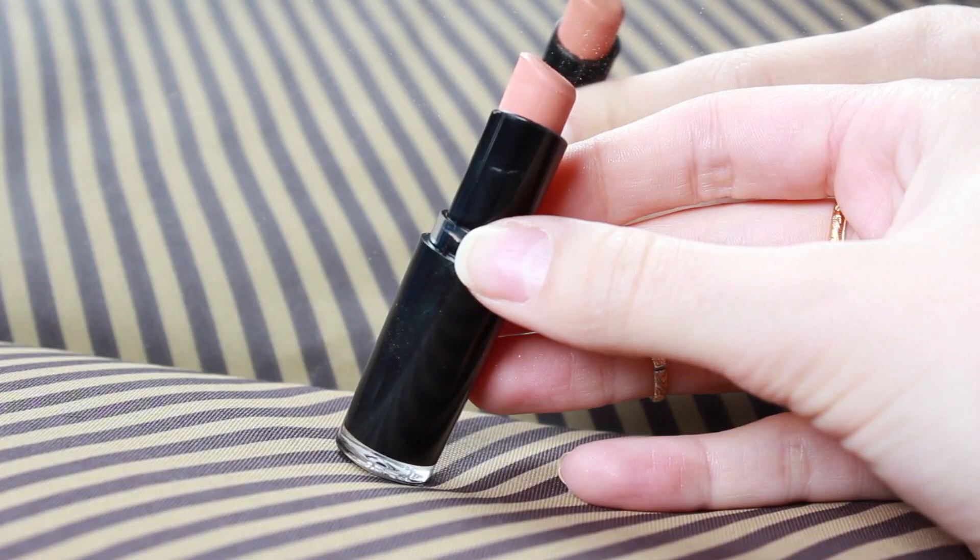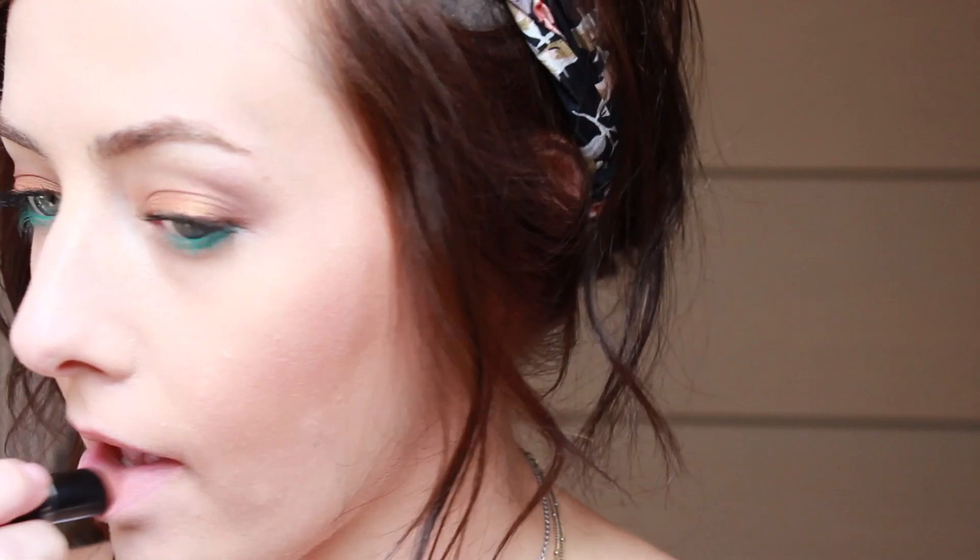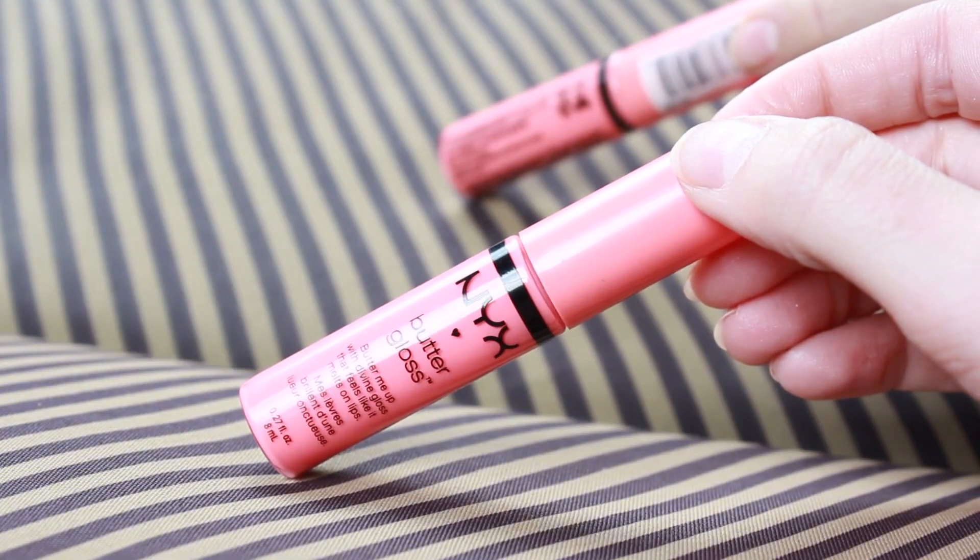For the lips, I'm taking my Wet n Wild matte lipstick in a nude color — I think it's called Pink Sugar. I'm going to blend that out with my fingers so it doesn't look too harsh. Over top, I'm taking my NYX Butter Gloss in the color Apple Strudel and applying that directly over top, which gives a slight pinkiness to your lips without looking too overpowering for your eyes.